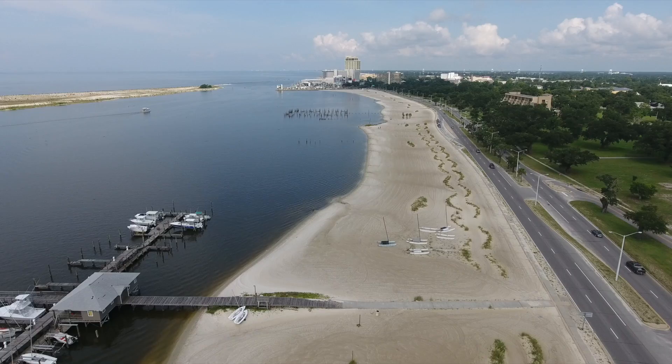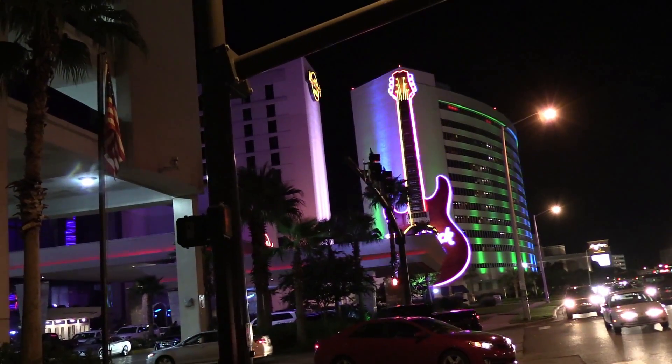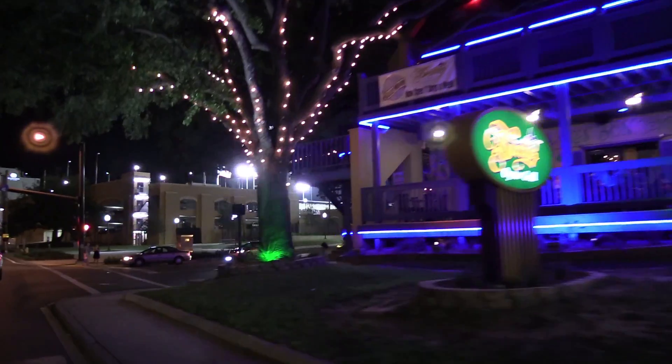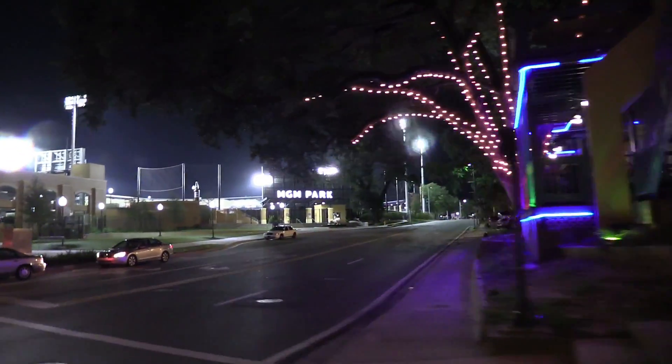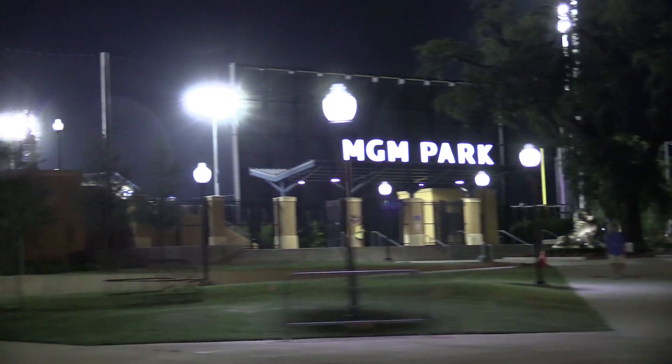We are right here in Biloxi, Mississippi. We have our own minor league team here — they play at home at the MGM Park. We were riding by there the other night and all the lights were lit up, you could hear the game going on. Man, it just really got me wanting to go to a baseball game. I hope this video gets you in the mood to cook up something good at your tailgating party, your backyard party, your block party, whatever. Let's go ahead and get started — let me show you how it's done.